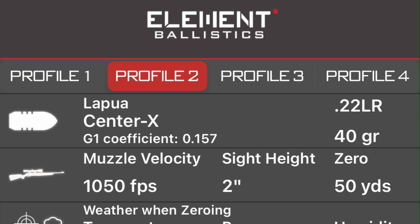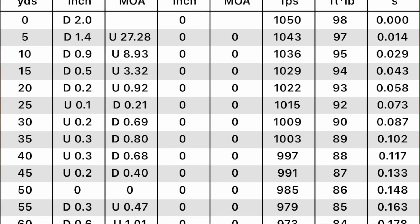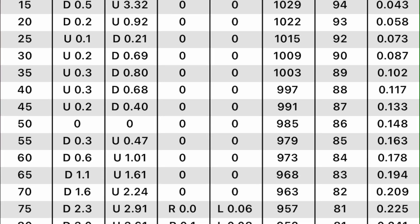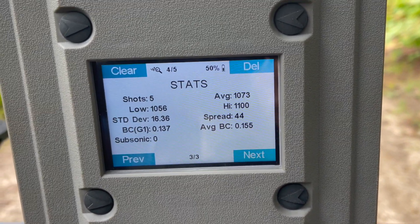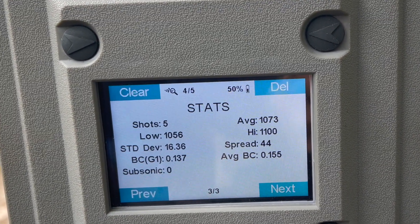A lot of it has to do with the ability to read ballistic coefficient on the fly with whatever projectile you're shooting. A lot of times I'd go off whatever BC the manufacturer listed, and things would be off. I'd start changing scope height, velocity, all those parameters trying to true up my dope. Now I don't have to guess — this picks up the ballistic coefficient shot to shot and gives you a BC average over your shot string, making your dope chart so simple.